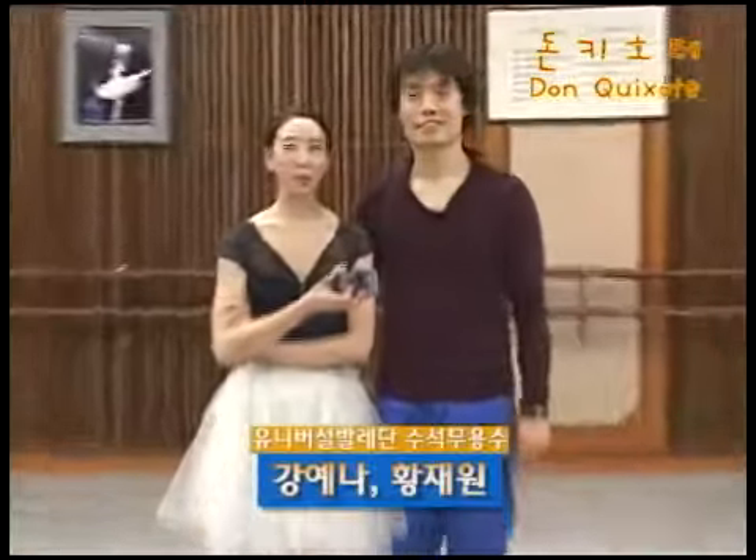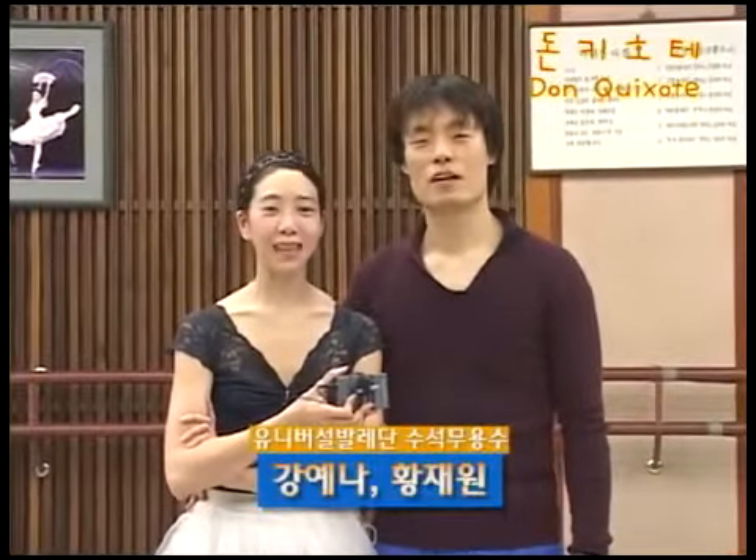안녕하세요. 유니버스 마리단 수석 무용수 강예나, 황재원입니다. 방금 여러분이 보신 리프트는요, 1막 끝부분에 나오는 원핸드 리프트인데요.